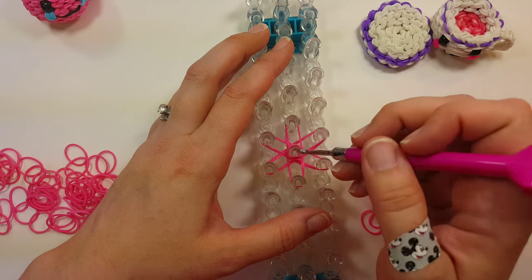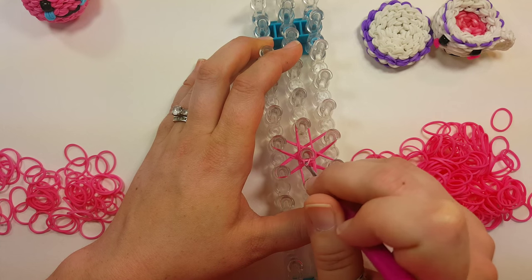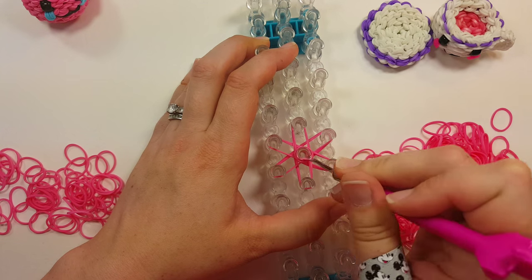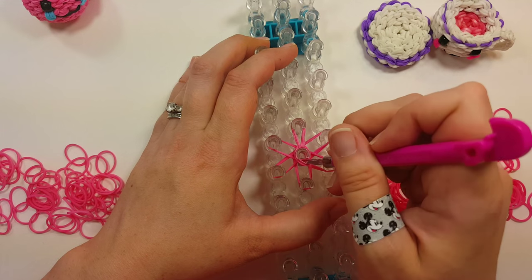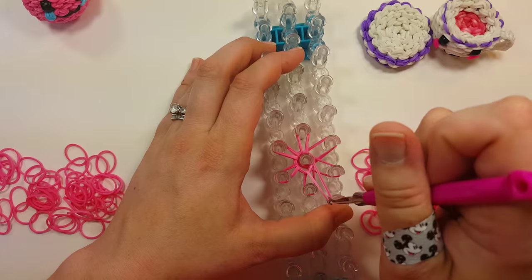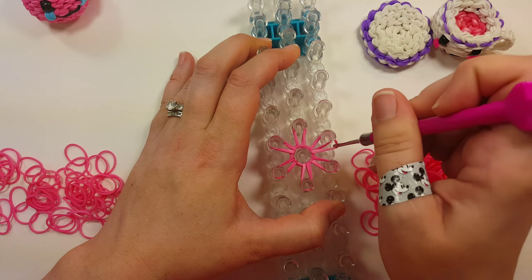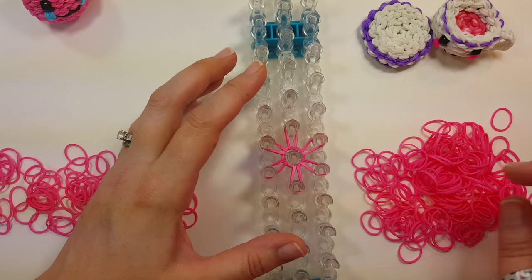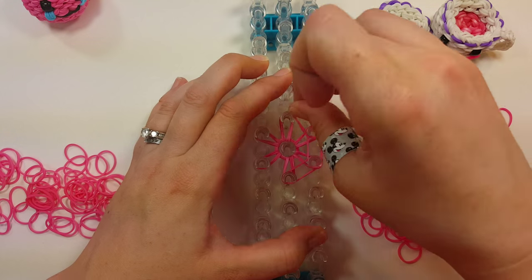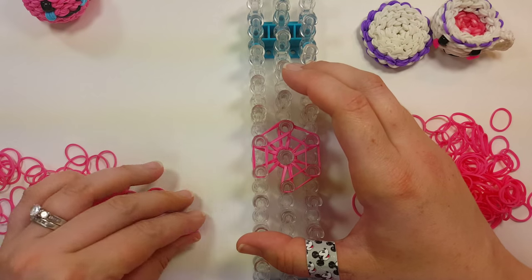Then we'll take our hook, go through the cap band, and pull back all the bands underneath, grabbing the top two first. Just the top two, back towards themselves. I'm going to do that all the way around. Then we'll do a row around — two bands. It's helpful if you place your bands starting at the same spot as I do so that when we expand you can just copy what I do.